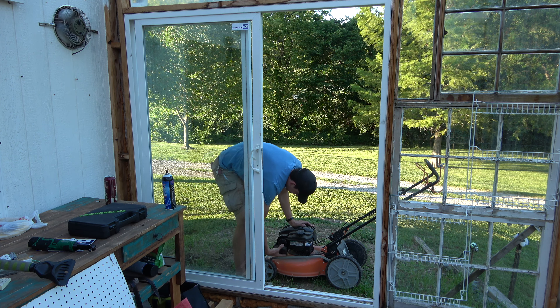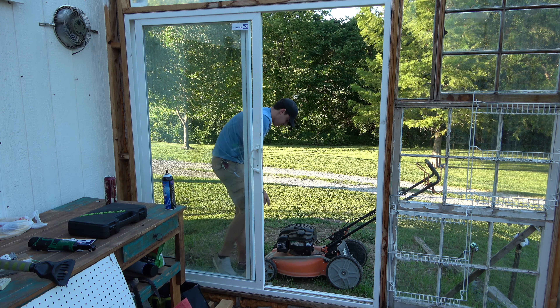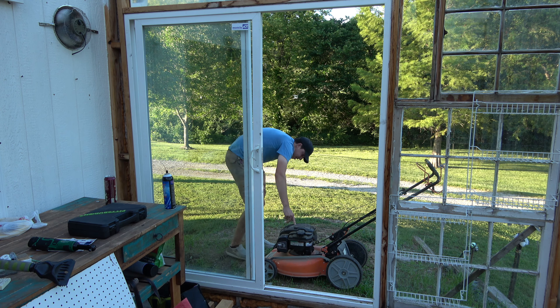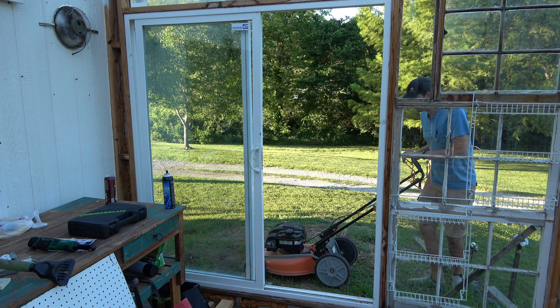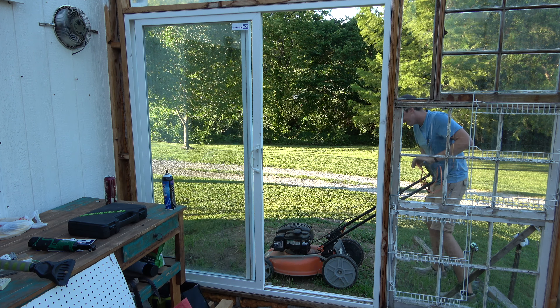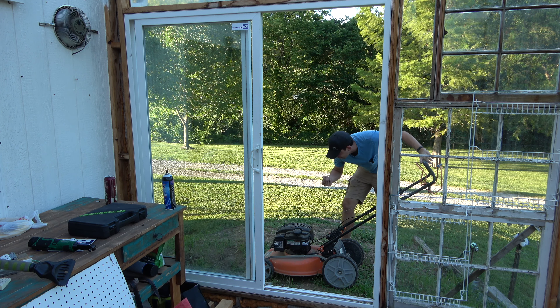Let's go ahead and give it a pull start and see if it starts or not. This model has a primer bulb — actually doesn't look like it. It's a ready start, no choke, just pull for power. As I pull the cable, a little wasp nest falls off. That's always a good sign, right?